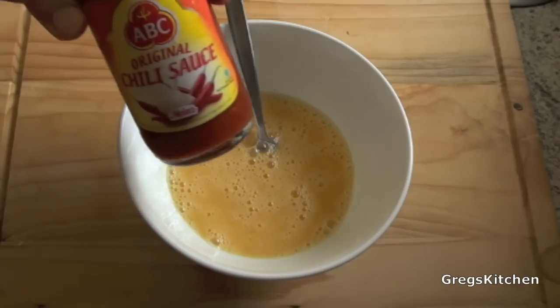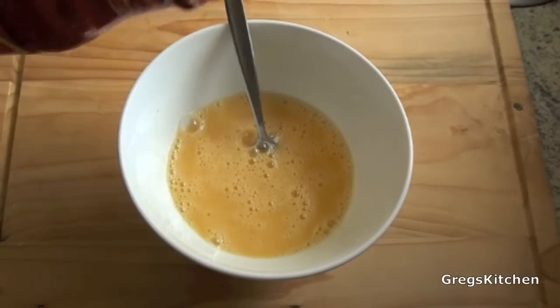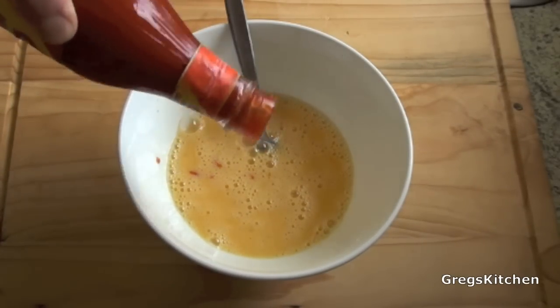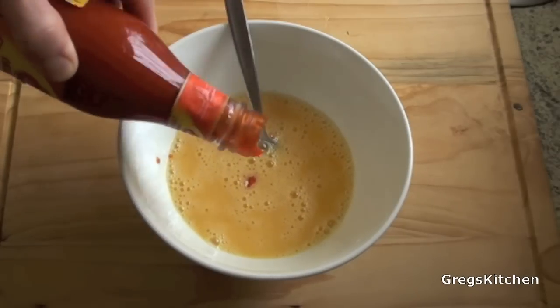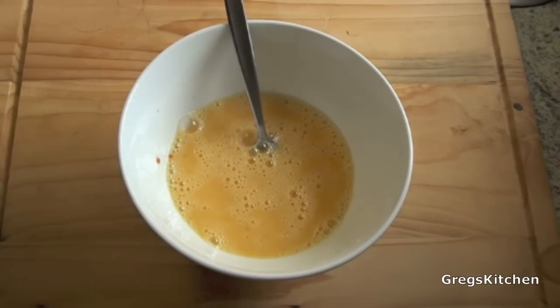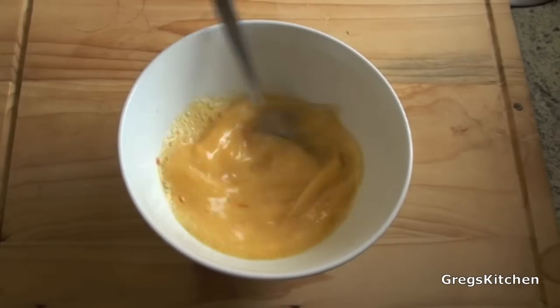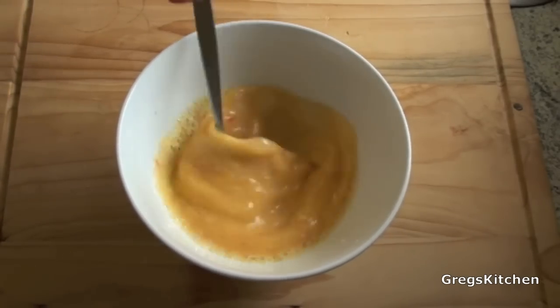Something else I'd like to add is some hot sauce. This is quite a thick hot sauce, but something like a Tabasco or that Nando's stuff is good — just a tiny bit. I'll mix that through too. Don't tell anyone though. Now that the mixture's all combined, it's time to start cooking this bad boy.